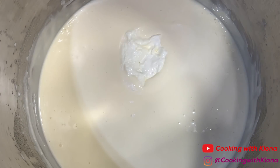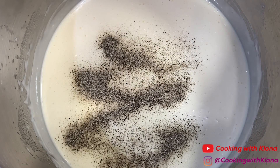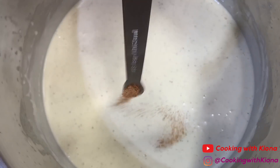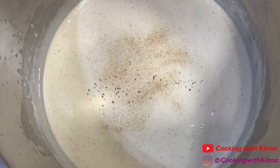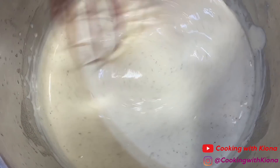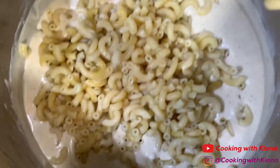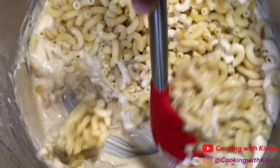Add two ounces of softened cream cheese, one teaspoon of salt, one teaspoon of pepper, one eighth teaspoon of onion powder, one eighth teaspoon of garlic powder, one eighth teaspoon of paprika, one eighth teaspoon of Creole seasoning, some white pepper, and a dash of nutmeg. Then whisk everything together until well combined. Now add your noodles and stir them into your cheese sauce until well combined.